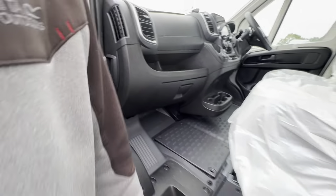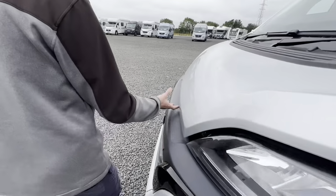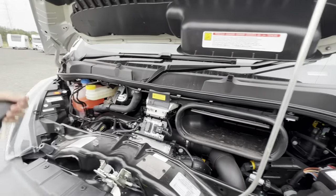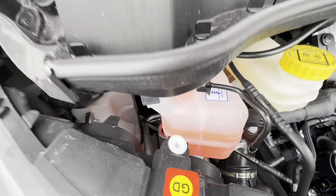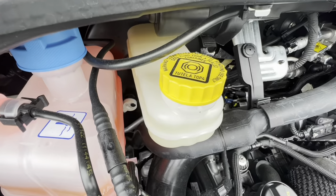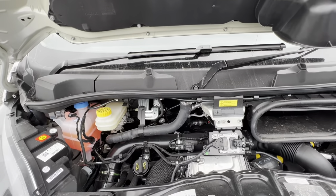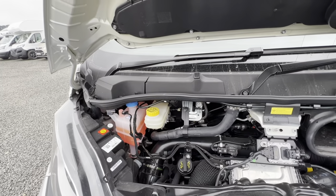The bonnet release is on the side of the dashboard — just give that a pull. Under the bonnet you have your fluids. The main fluid you'll want is your screen wash. You can lift the three tabs to fill your coolant, and next to it you have your brake fluid and oil filler. It's an electronic dipstick so you check it through the dash — there's no physical dipstick anymore. Similarly, it has an electronic steering rack so there's no power steering fluid.